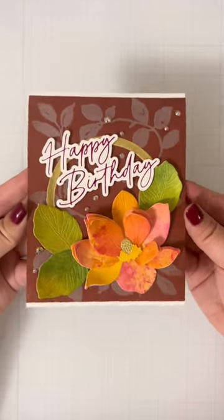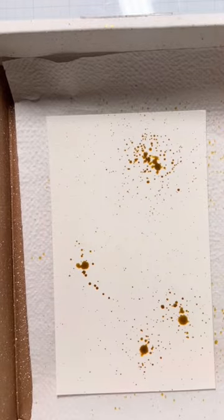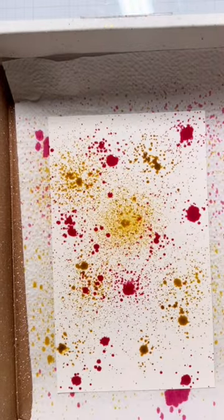I'll admit I buy craft supplies, put them away and forget to use them. These distressed spray stains have been in my collection and I finally used them. Honestly, why did I wait so long?